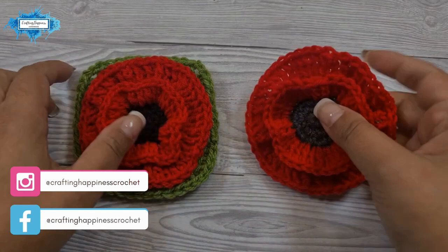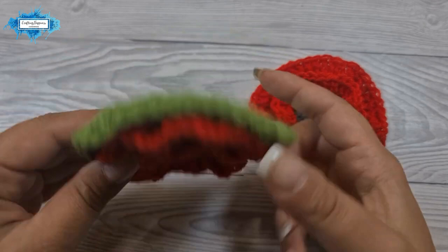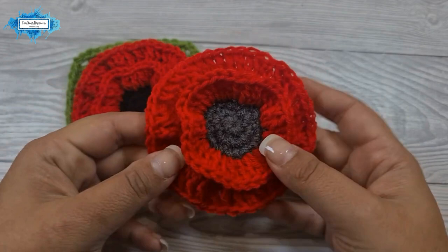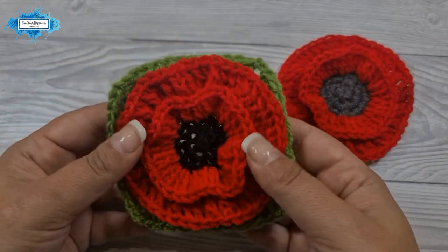Hi there, Ariana from Crafting Happiness here. In today's tutorial I'm going to show you how to turn this poppy flower applique into a square motif. You can make it as big as you like — I only crocheted two rows but you can crochet as many as you want. I've already created this poppy pattern in a different video; you'll find the link in the description below and on the screen. In this video I'll just show you how to turn it into a square.